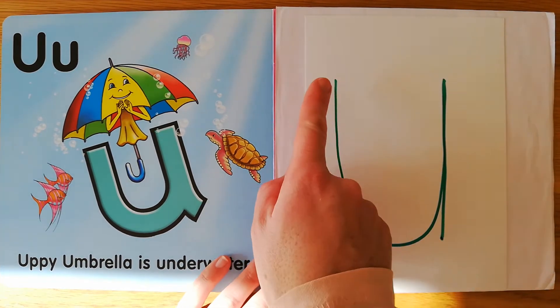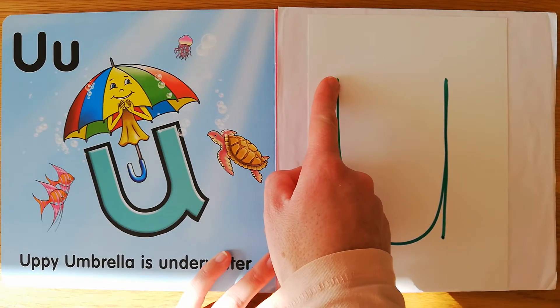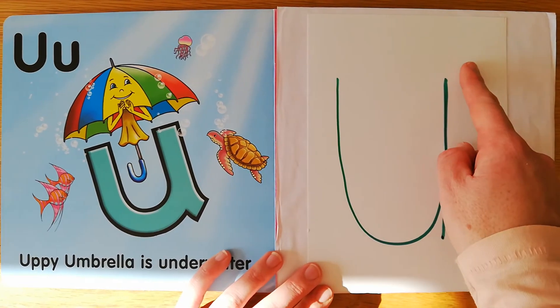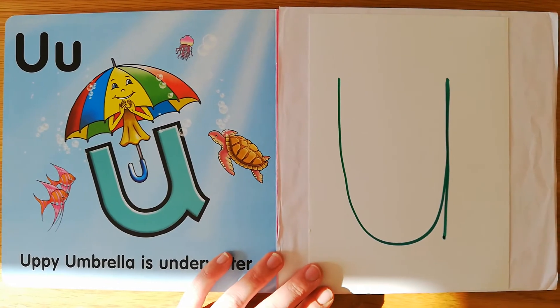Let's use our fingers to do it all together. Uppy Umbrella — under the umbrella, draw a shape like a cup, then a straight line, so it won't tip up.